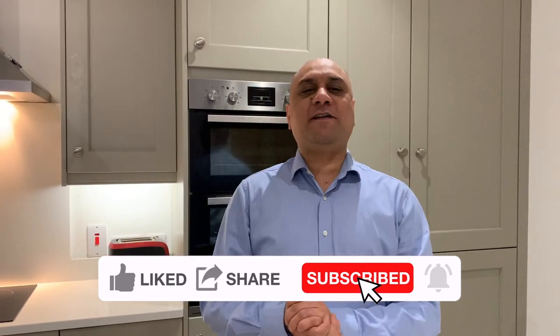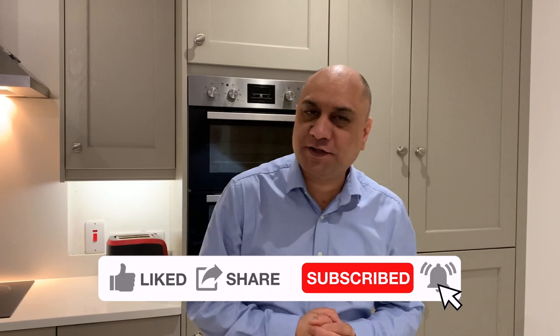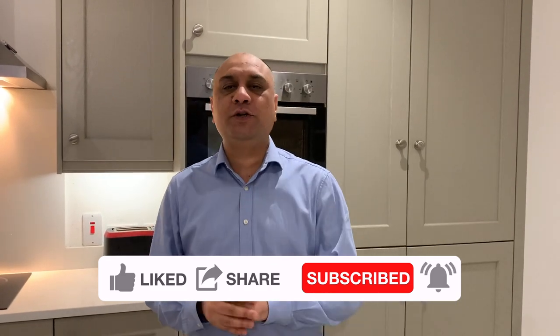My name is Taranji Singh Rai and I help university-going students, college-going students, and adults to save for their marriage, to save for their mortgage, and also to save for their deposit on that house.